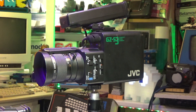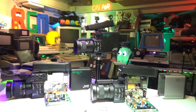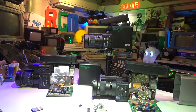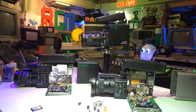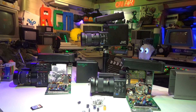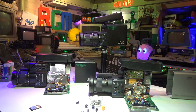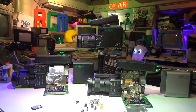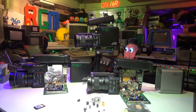Hello everyone and welcome back to another video. Thanks for tuning in. Just a quick video today — a quick look at the GZ-S3, along with the GZ-S5 and the Ferguson clone 3B44. These are all primarily the same camera. The Ferguson clone is actually a JVC GZ-S3, so they are identical, and inside they have labels with their relevant model numbers.